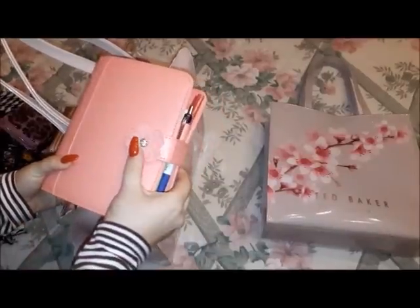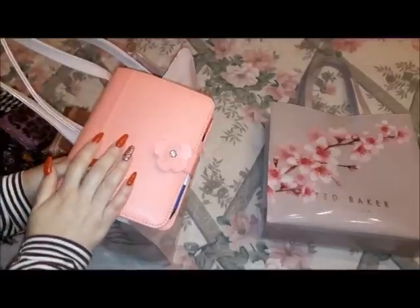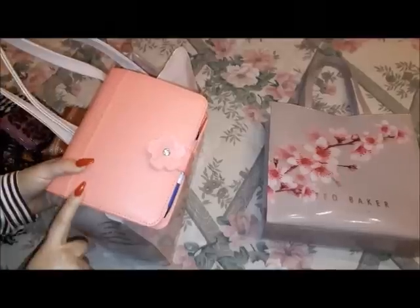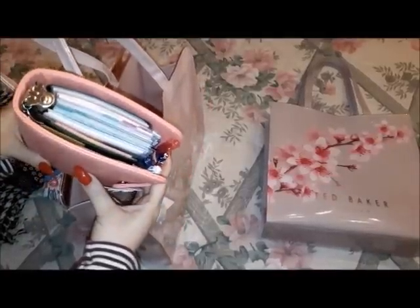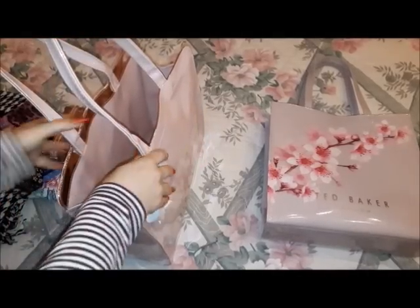Next is my planner — my favorite planner of all time. I will probably never change it. It's the personal size Franklin Covey, which you've seen in my 2019 planner lineup and in other what's in my bag videos. It's still chunky, still fat, still holds a lot of papers, and it's not going anywhere.